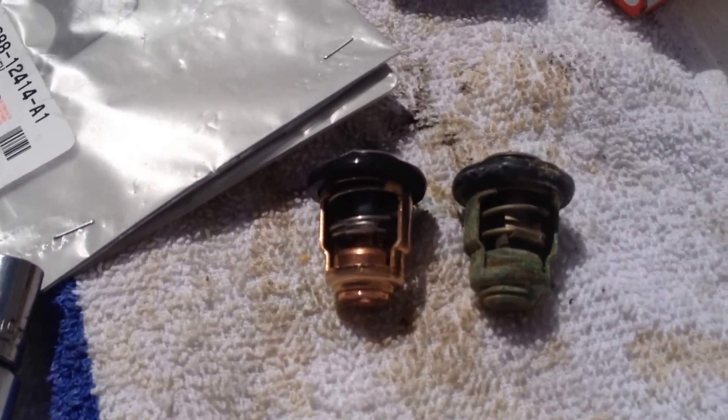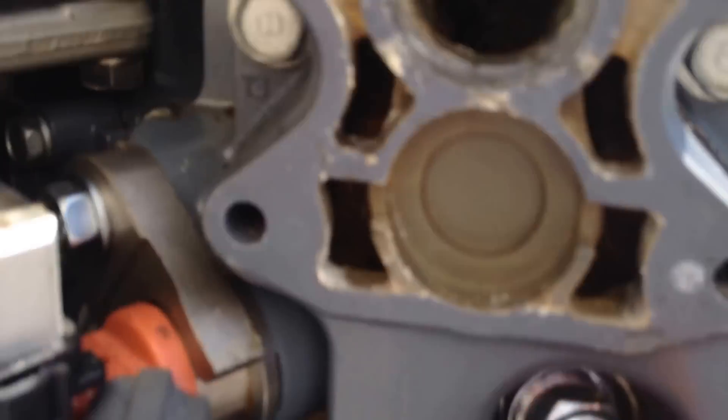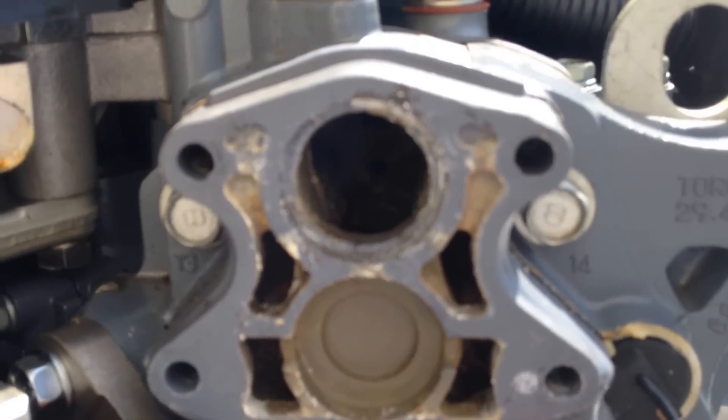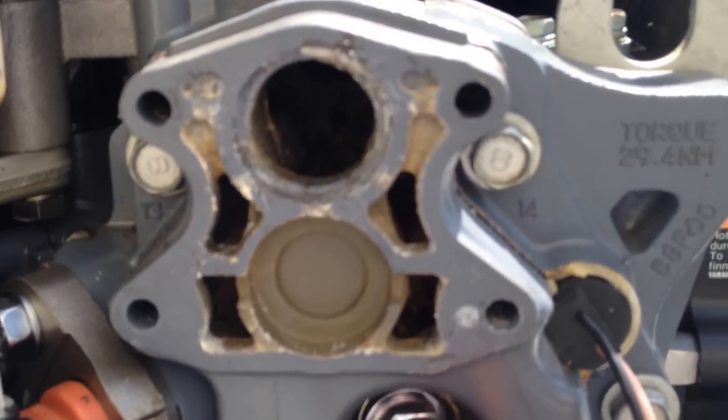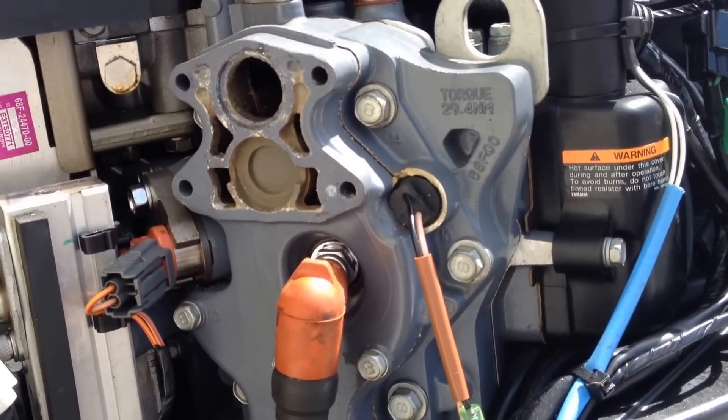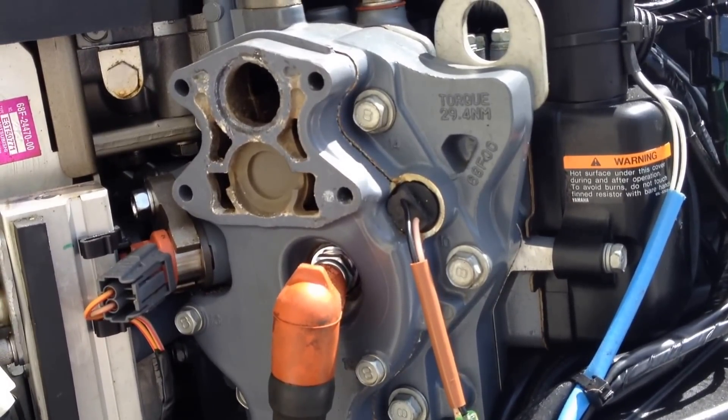All you need to do then is put on your new gasket, maybe clean that out a little bit, and put it back in and you are good to go. That's the 2003 200 horsepower Yamaha HPDI thermostat replacement.